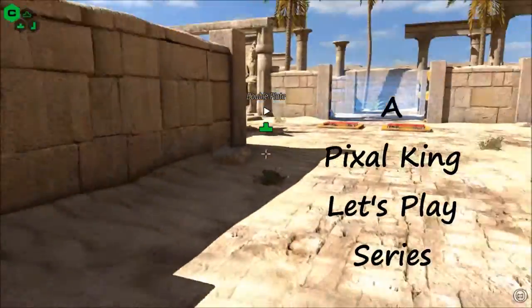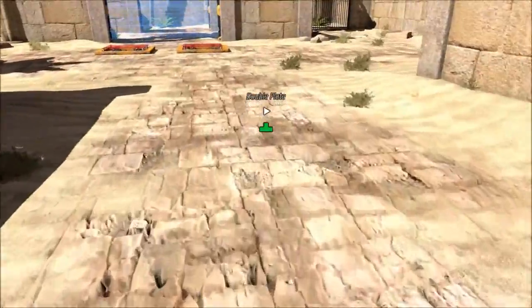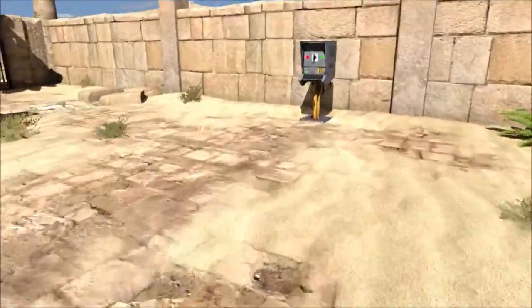Welcome folks, it's Pixel and we're on the Talos Principle. We're on B4 and this one's called Double Plate. So here we go, let's do it.